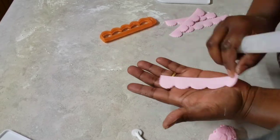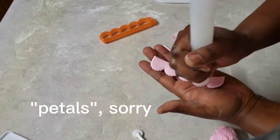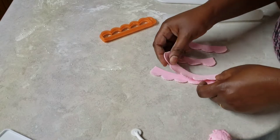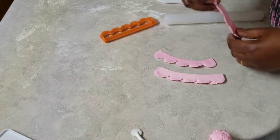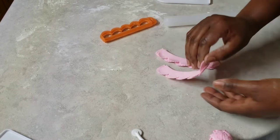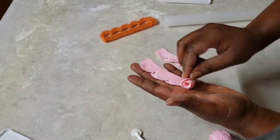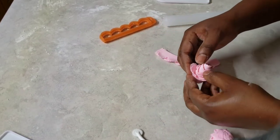I'm thinning the fondant a little bit so the leaves have the appearance of really thin leaves. Then I'll roll that to form some little tiny roses that I'll use to decorate the cake later.